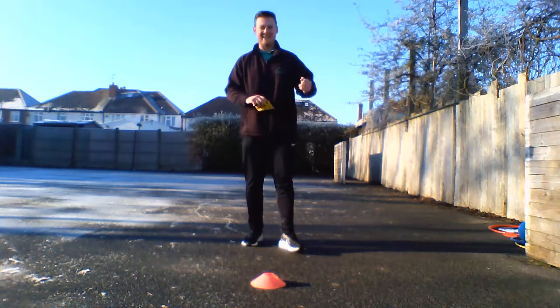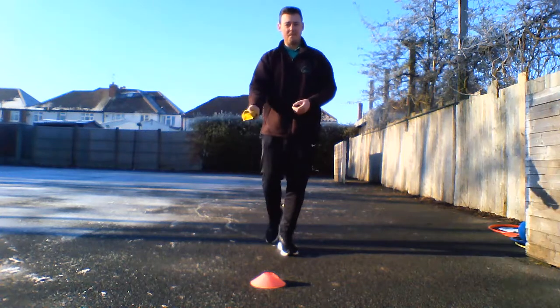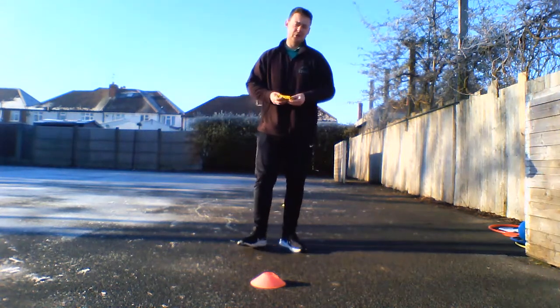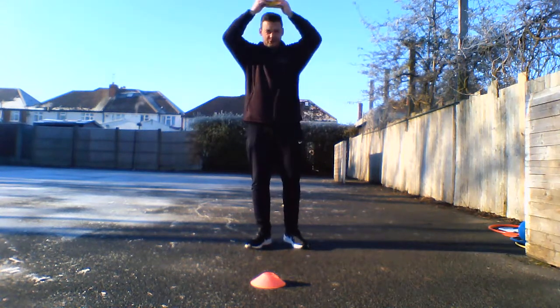This is activity number three for Key Stage 1 children. It's called bean bag balance. I've got a bean bag — if you don't have one at home, try and use anything you can balance on your head, like a sock or anything soft and fluffy.